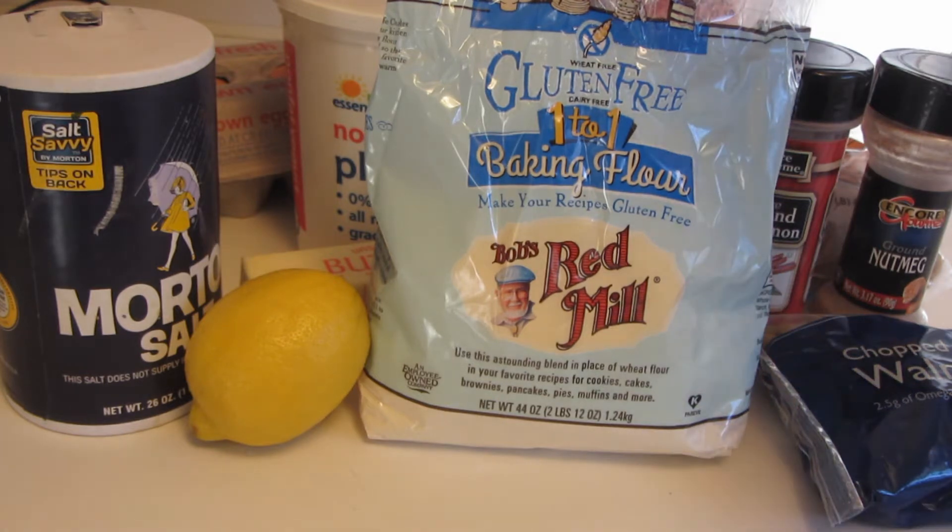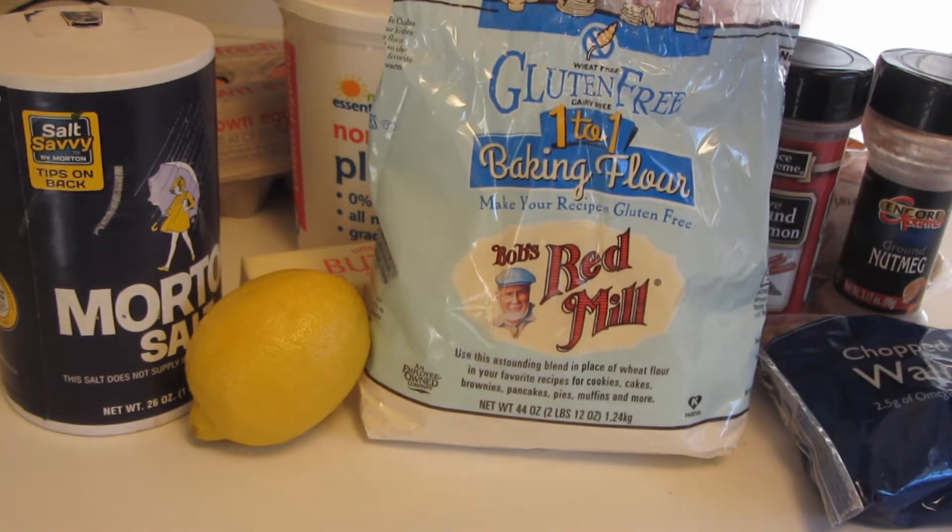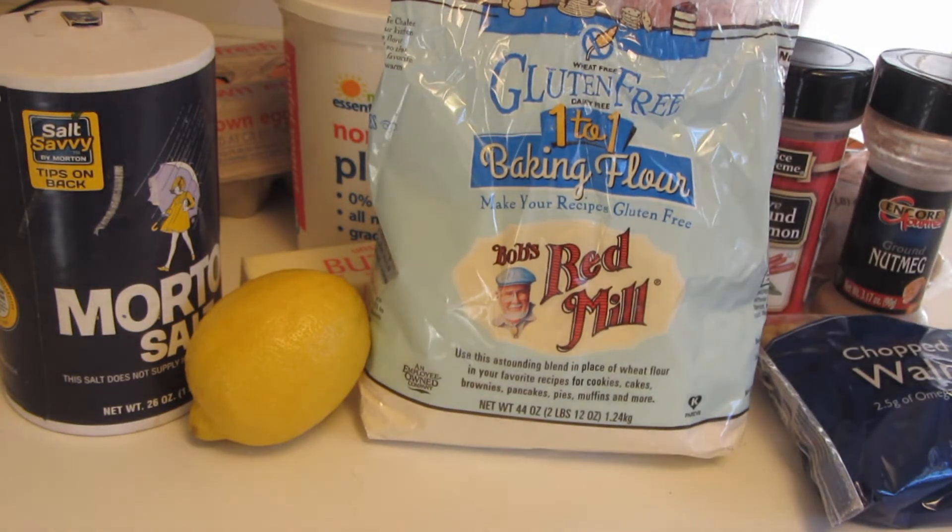I recently got a bag of Bob's Red Mill gluten-free one-for-one baking flour. This is a new product and I've already used it once in another recipe — it's great. In this bag they combine together sweet white rice flour, whole grain brown rice flour, potato starch, whole grain sweet white sorghum, tapioca flour, and xanthan gum.